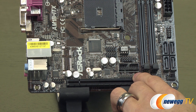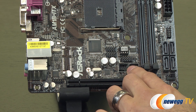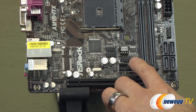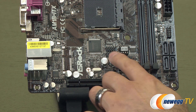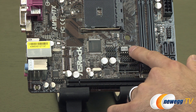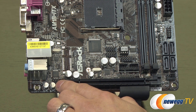Right above the PCIe slot we have a TPM header, which is great if you want a little more security as long as you have that module to connect. For the front panel we have a USB 3.0 header as well as multiple USB 2.0 headers. There's also the BIOS chip, and it's great that it's socketed here because you could actually remove it and get a replacement should something happen to the BIOS.